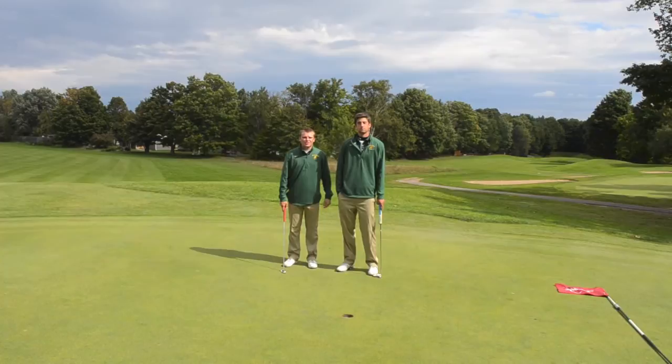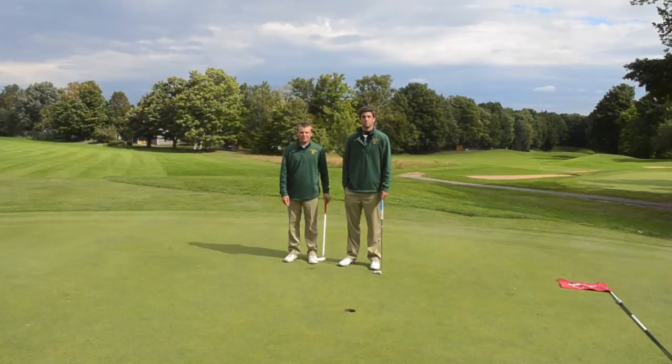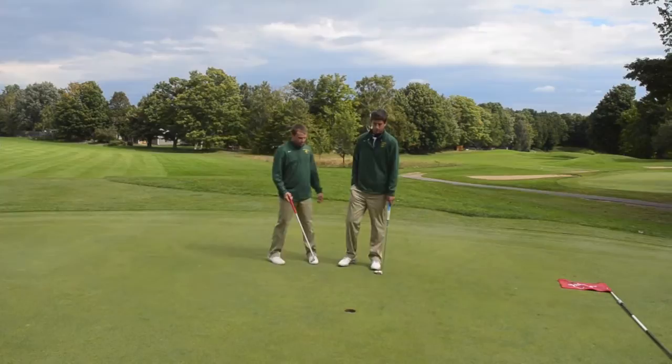Today we're going to teach you some tips on improving your short putting. One of the most common putts in all of golf is the dreaded three-footer. Whether it's from lagging it up from a long putt or chipping on, the goal is always to get it within three feet. One of the tips I have for three-foot putts, as Alex will show you, is laying your putter down.